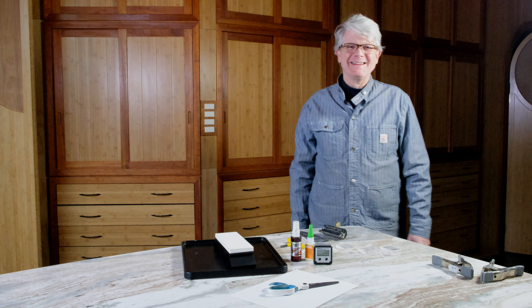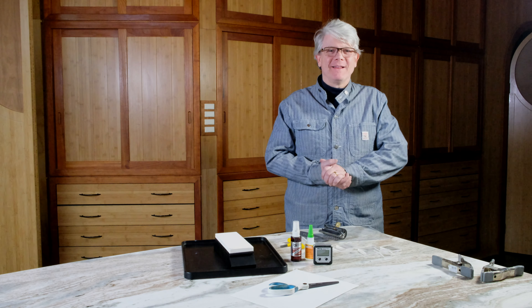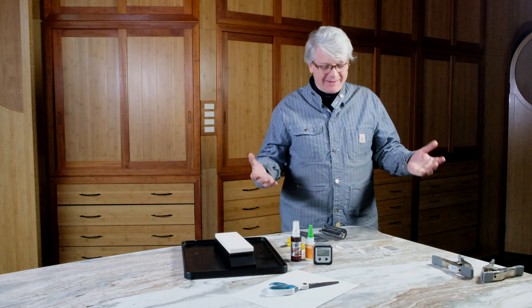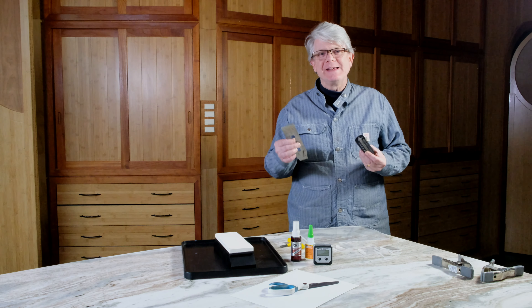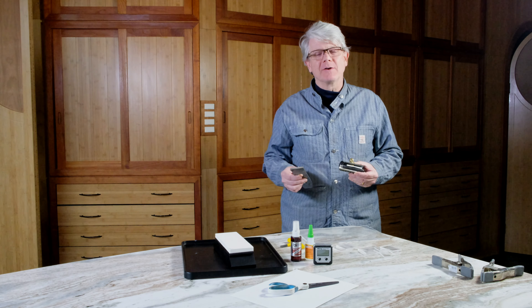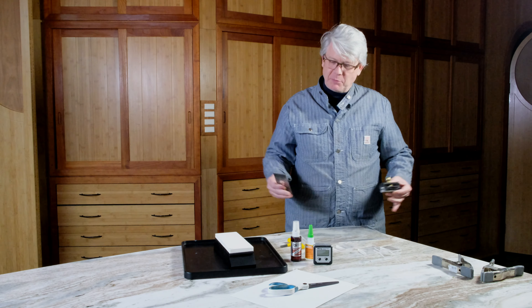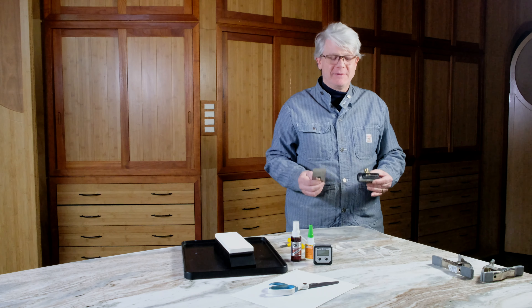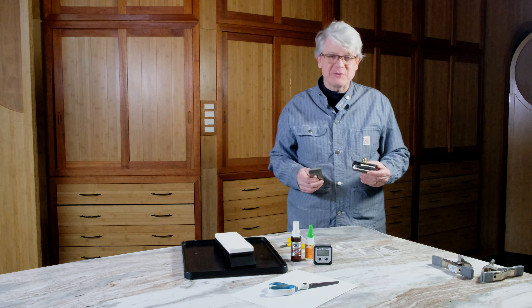Hi folks, how are you today? Nice to see you again. First, I have to apologize — I have been asked again and again to do a video about setting up the sharp skate for specific angles, and I just haven't gotten it done. So today I just got everything spread out here and I'm going to get this video put together and get it out on the web and get these questions answered.